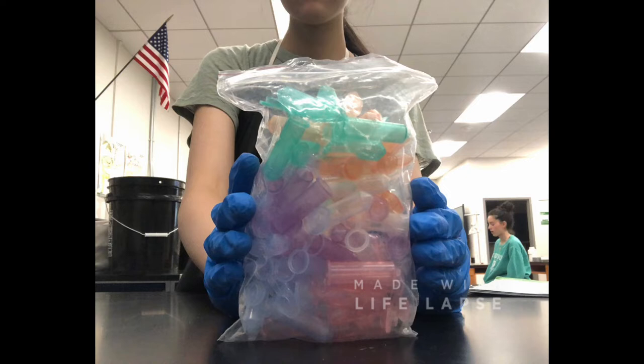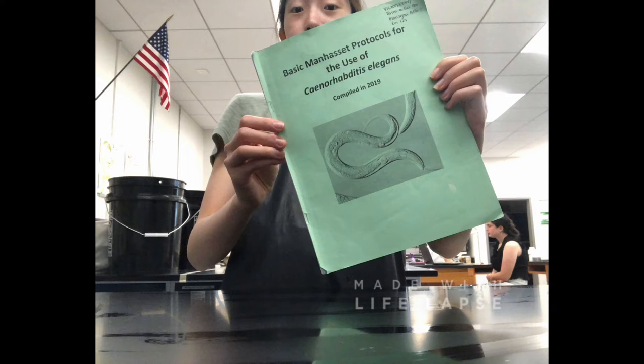And instead of using labeled microcentrifuge tubes, you could also use different colored tubes. And of course, the holy grail — the green C. elegans booklet. I'm a junior and have been working with C. elegans since 9th grade, and yes, sometimes I still refer to the booklet for exact procedures. So make sure you grab one from the main computer room and read through it thoroughly.